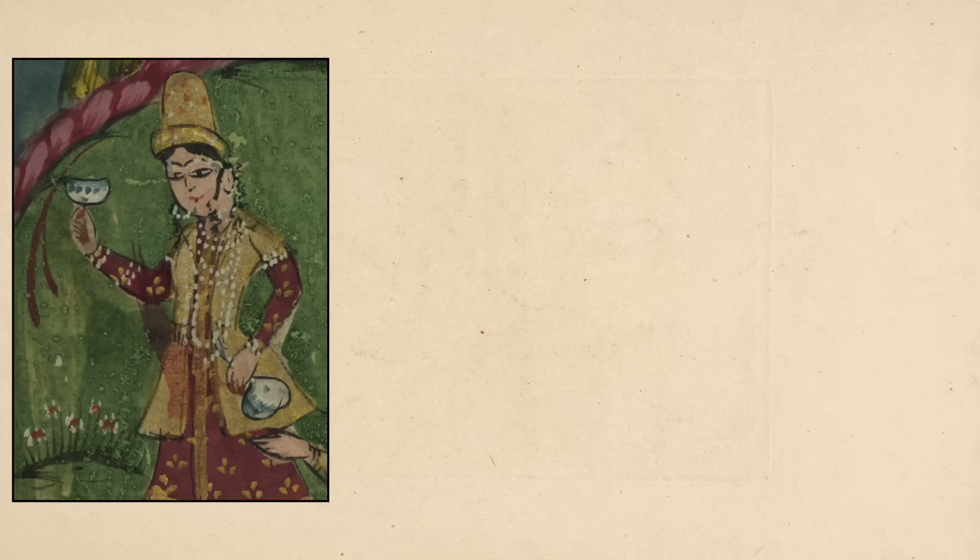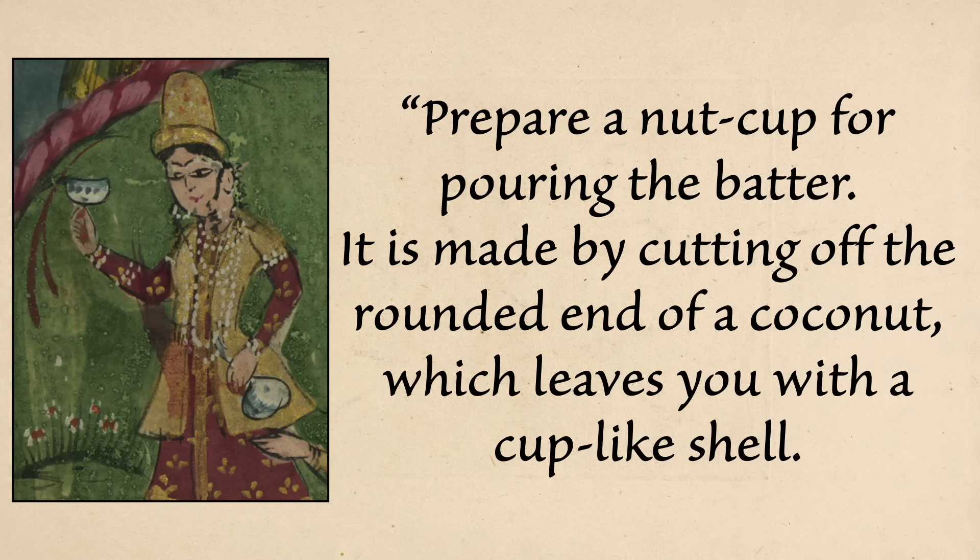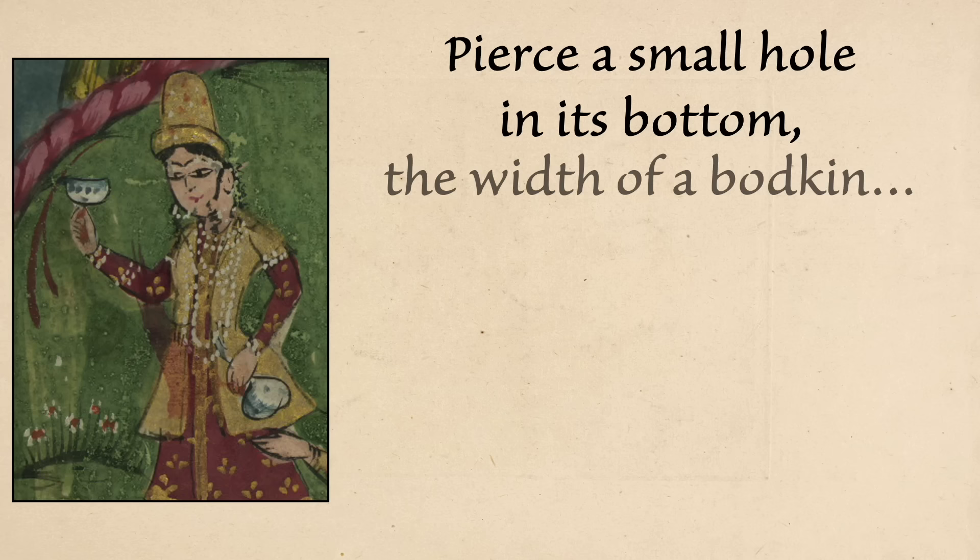That's what I did, but that's not what the original recipe calls for, because he didn't have a squeeze bottle or piping bag. Instead — and this is the best part of the recipe — he uses a coconut. You prepare a nut cup for pouring the batter by cutting off the rounded end of a coconut, which leaves you with a cup-like shell. Pierce a small hole in its bottom the width of a bodkin, scoop some of the batter into the coconut shell held with the left hand and the hole blocked with a finger. I kind of wish I had done that — why didn't I do that?